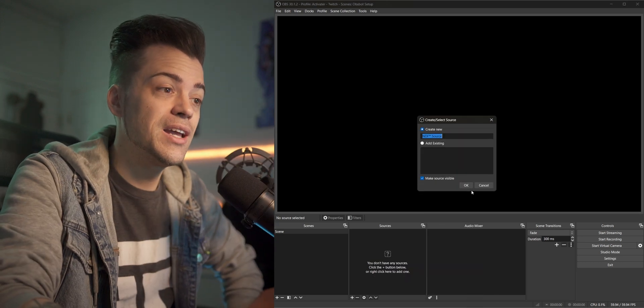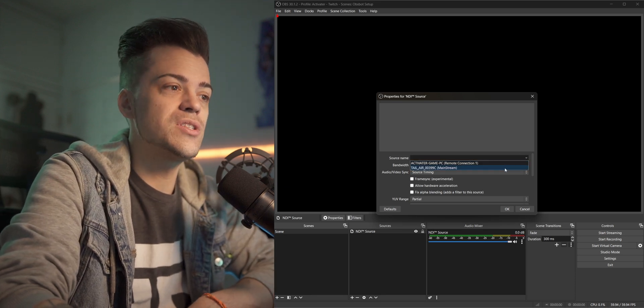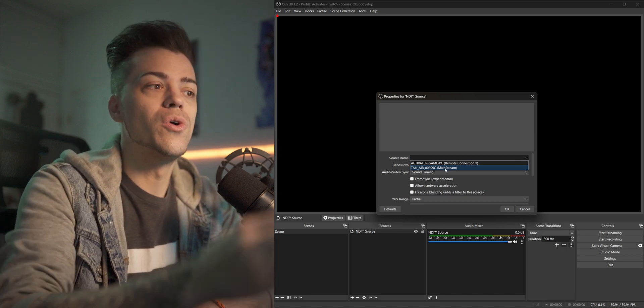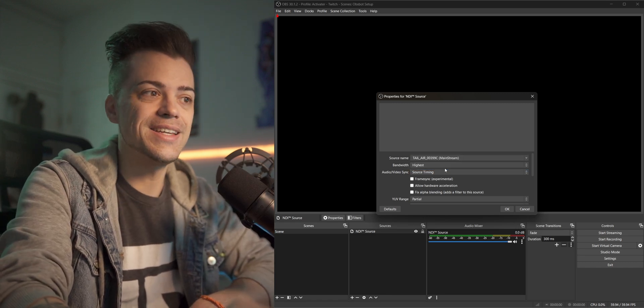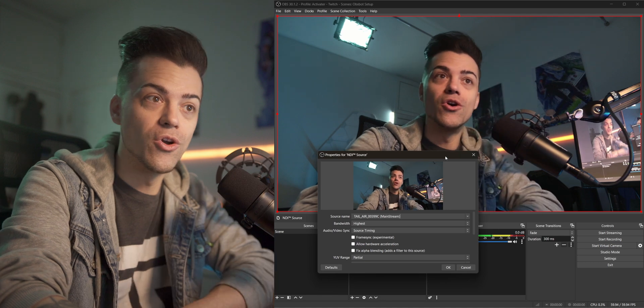This is OBS 30.1.2 — pretty new — but just follow along. I'm going to add an NDI source and click OK. Now I'll click on this dropdown menu of the source name and you're going to see the tail air. Remember that 99C I told you about — there it is. So I'll click on 99C and it should pop up here in just a second. Boom, you're already seeing the camera.